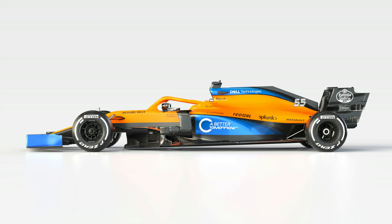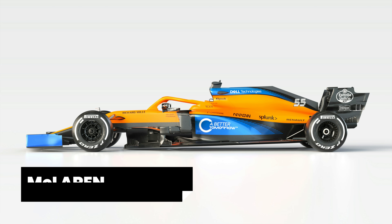Hi guys, summer's here, and today I'm going to focus my attention on McLaren's 2020 challenger, the MCL35.